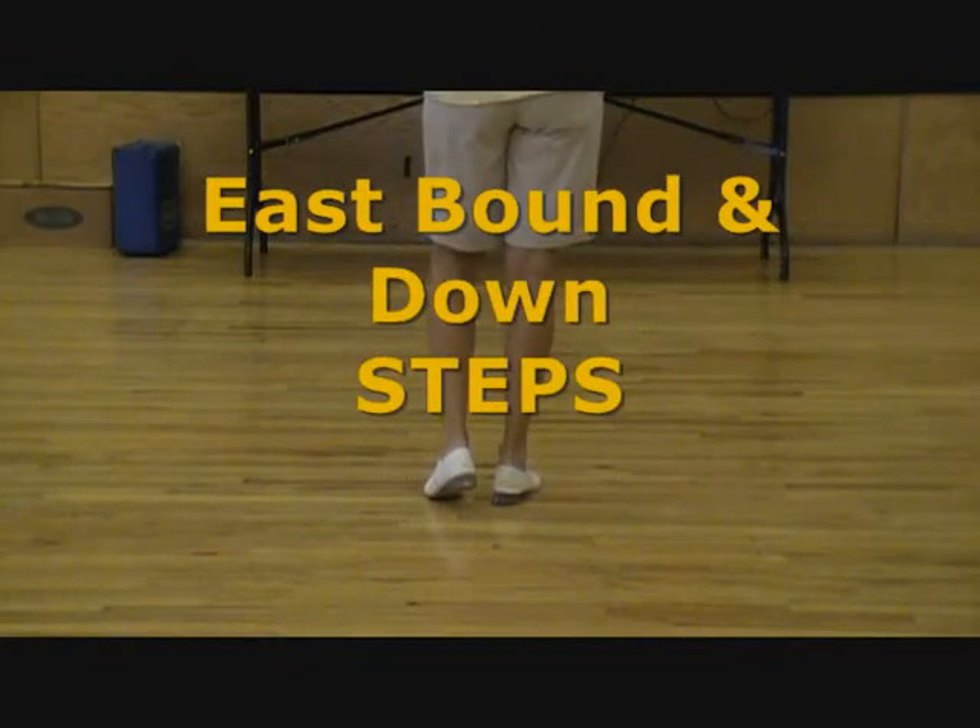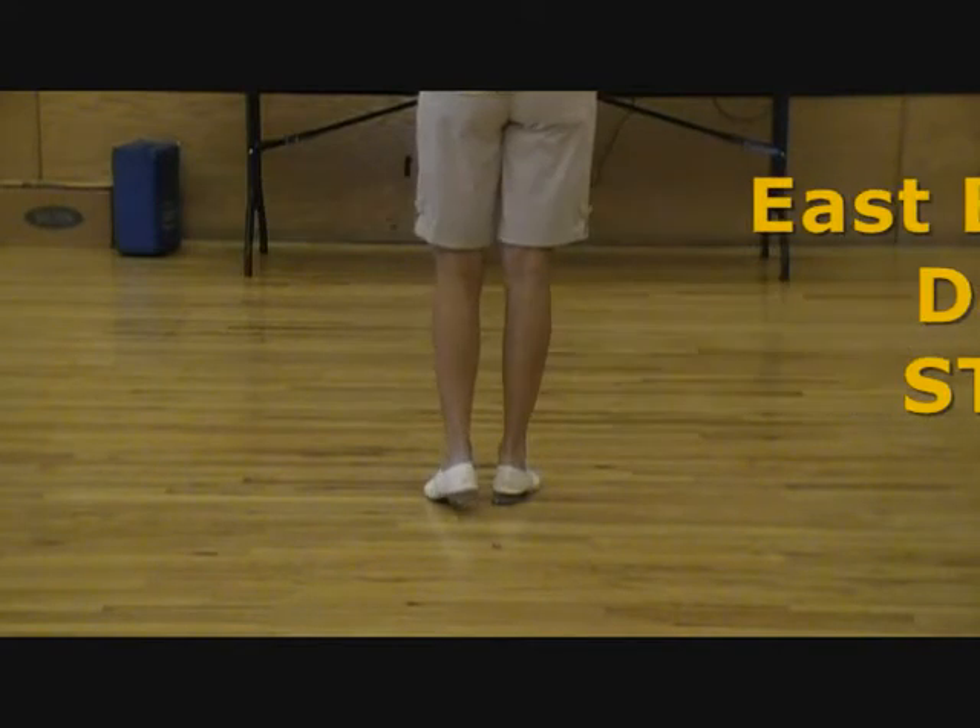These are the steps for Eastbound and Down. 5, 6, rock back, go.